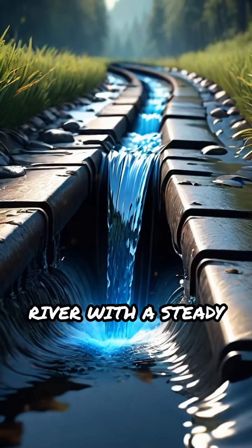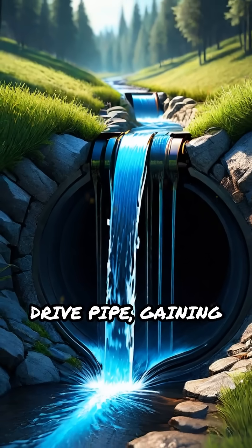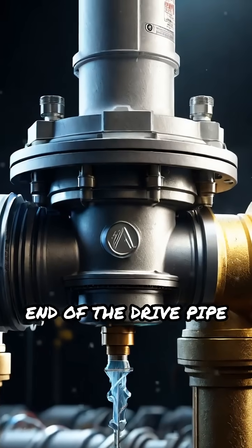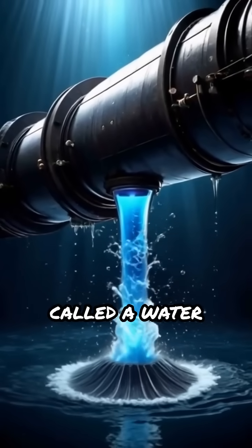Picture a stream or river with a steady flow. Water enters the pump through the drive pipe, gaining speed and momentum as it moves. When the water reaches a certain velocity, a waste valve at the end of the drive pipe suddenly slams shut. This abrupt closure creates a pressure surge called a water hammer.